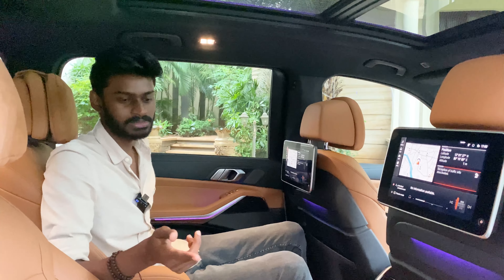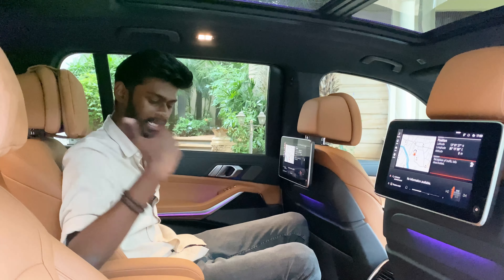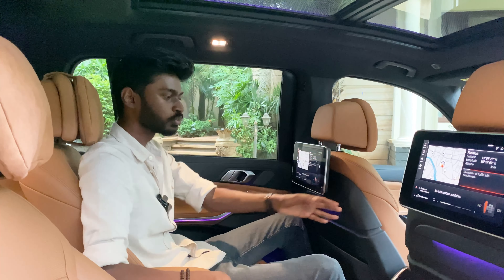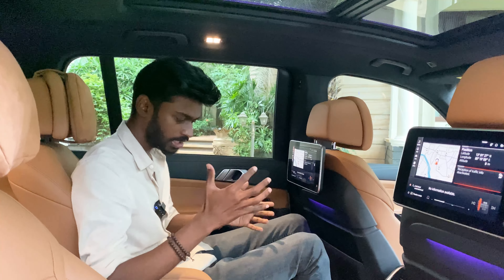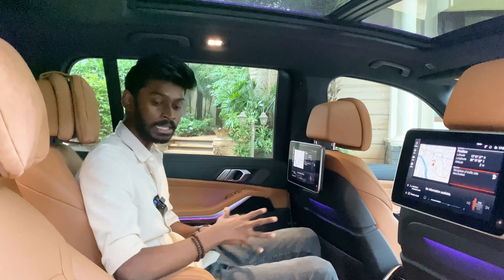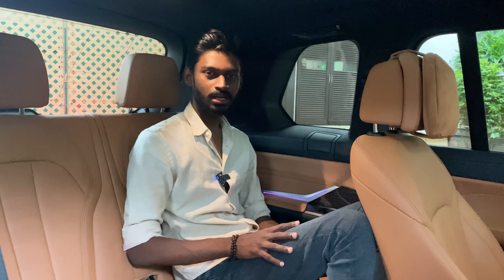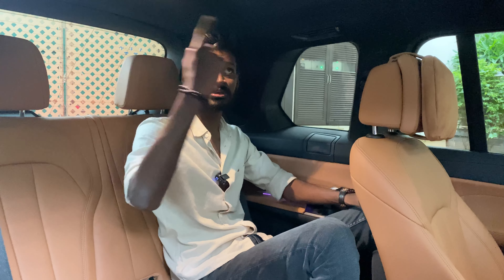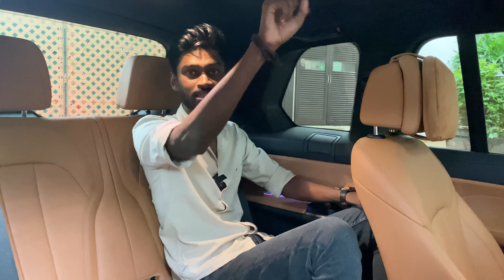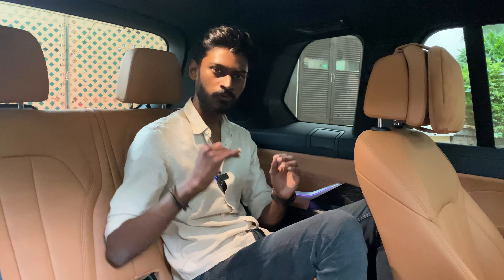The seats are electronically adjustable — you can move them front and back, and fold them automatically. The cabin view and ambient lighting are great. The third-row seats are reasonably quiet and have decent space with nice AC climate control. There are cup holders and ambient lighting lights. All in all, you can use the third row for long drives as adults as well. This is a full 7-seater.